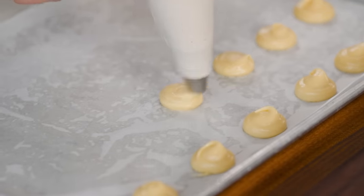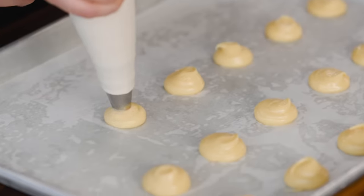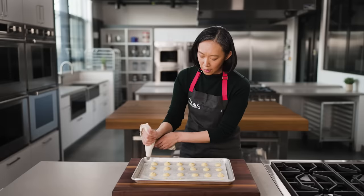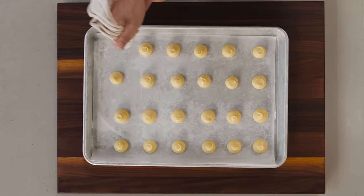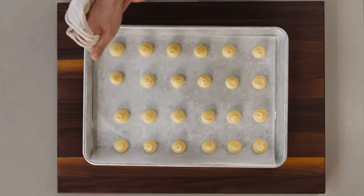We don't want those peaks because they're going to get too crisp and too dark. I'm not piping a spiral here — just piping straight down and doing that swirl to disconnect the dough from the mound on the baking sheet.